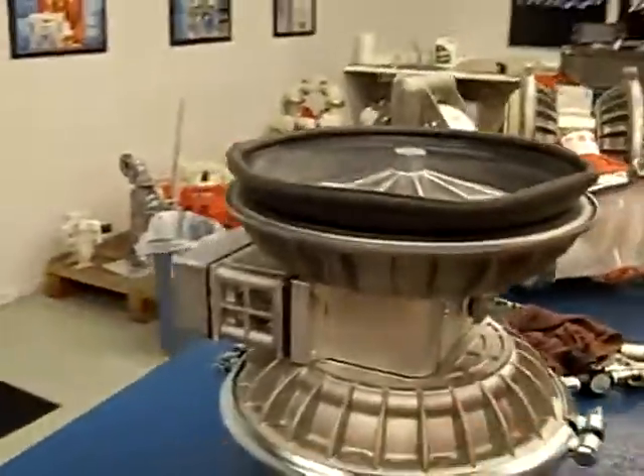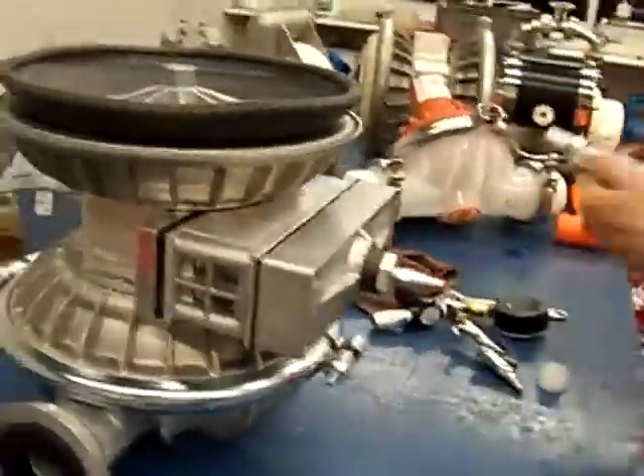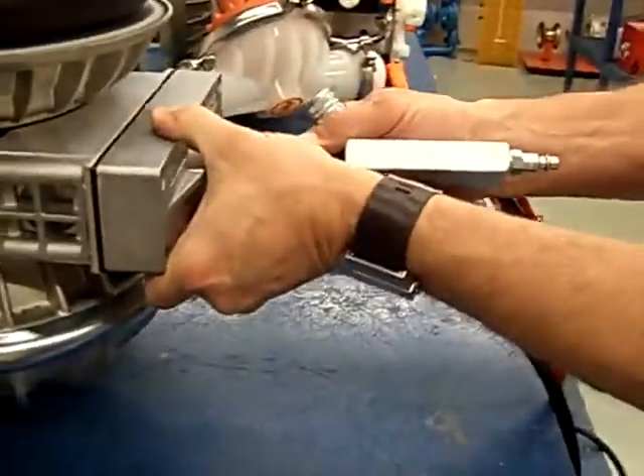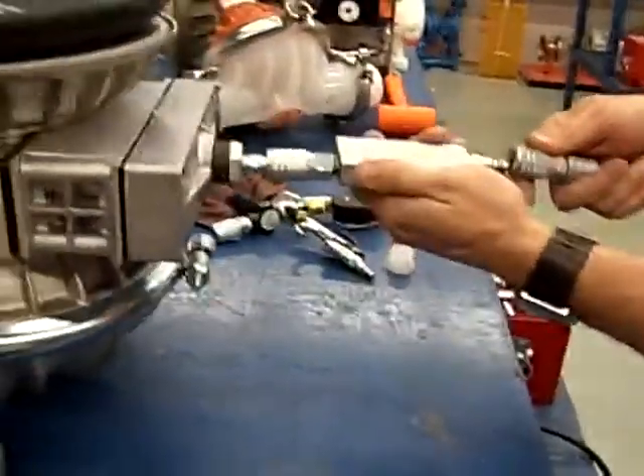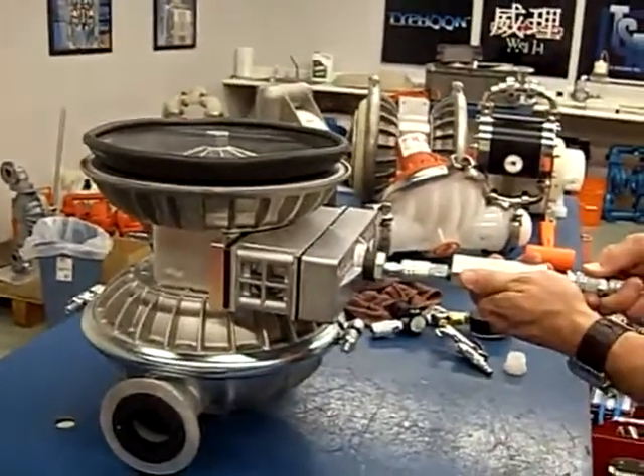Once it does that, we go back to the exhaust side and hook up our vacuum generator to it. It doesn't take much — this vacuum generator is capable of doing about 10 to 12 inches of mercury. Once we do that, you'll see the diaphragm just lift up with no assistance other than vacuum required.